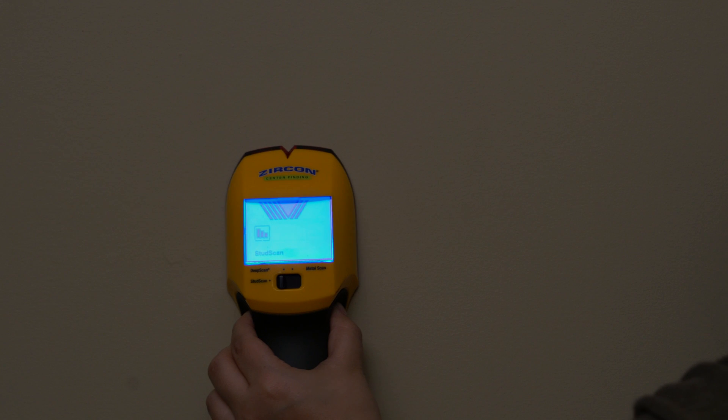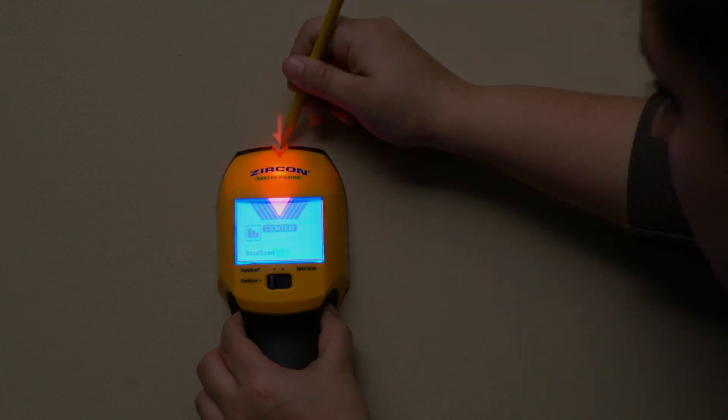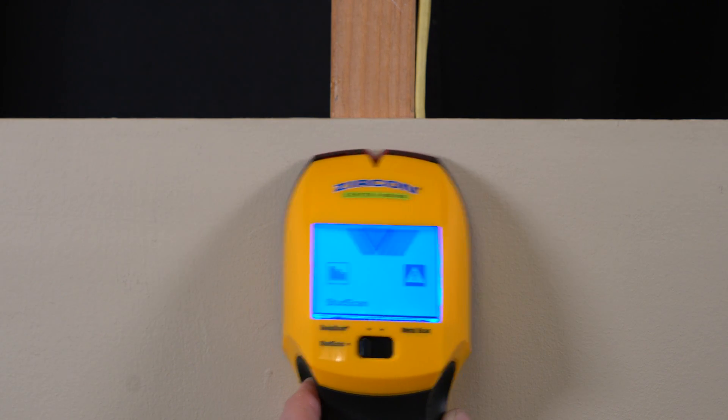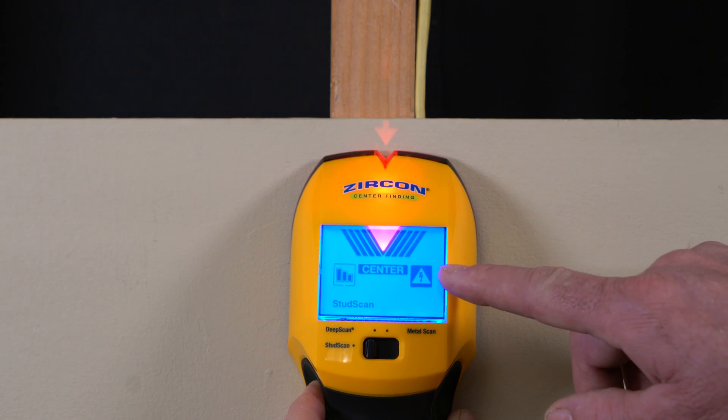It also features a backlit display for hard to see places, a low battery indicator, and wire warning detection to alert you to the presence of live AC in all scanning modes.